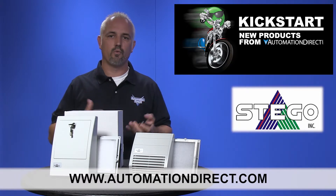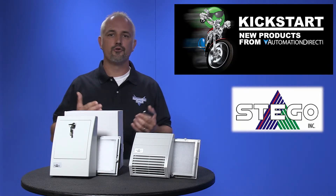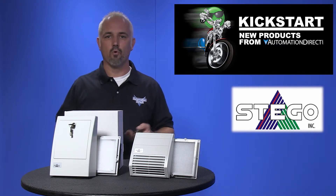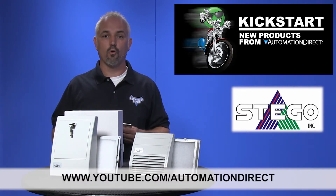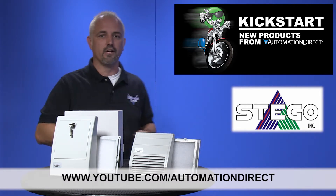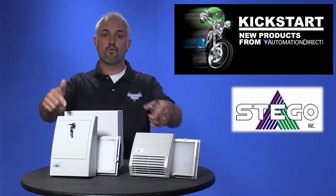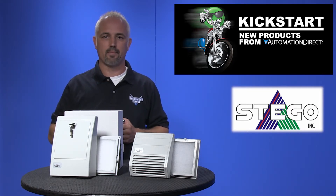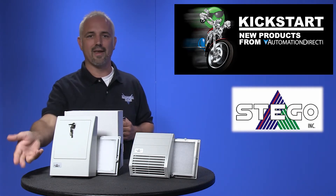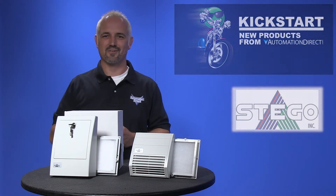Don't forget we sell other enclosure fans, air conditioners, enclosure environment controls and more. Check back with us often on AutomationDirect's website or on YouTube.com/AutomationDirect for more Kickstart videos. If you are watching on YouTube, please let us know what you think about these new Stego filter fans or how you plan to use them in your next application by dropping us a comment below. Thanks for watching and we hope to see you again soon.